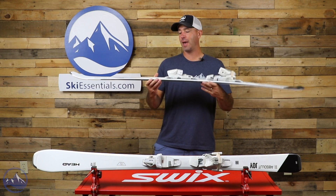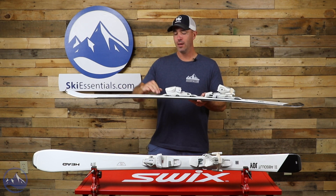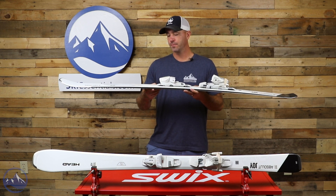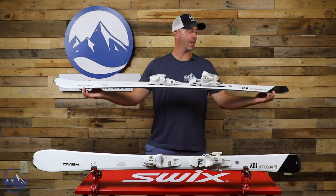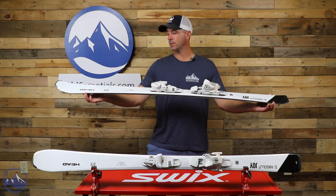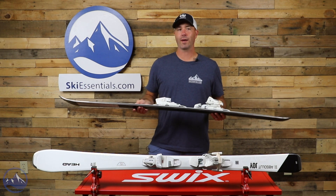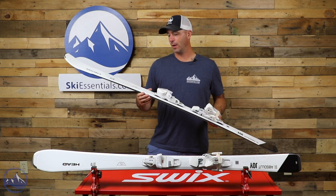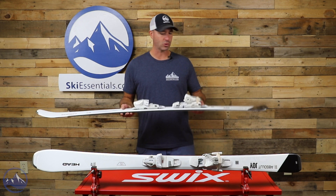I would call it more of a half-cap sidewall construction. Starting with the top of the ski, they are tapering it down — that cap down — and then the sidewall ends closer to the ends of the skis, probably almost in line with where the rocker profile starts. So that gives you the blend of a light, quick cap construction with the edge grip and stability of a vertical sidewall — a nice blend of performances in this ski.